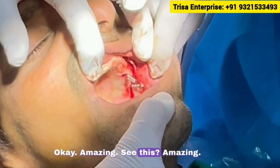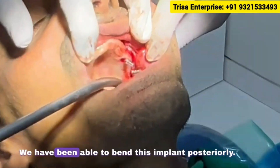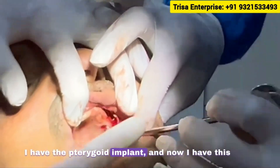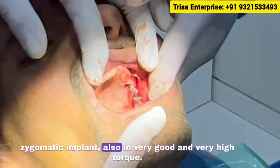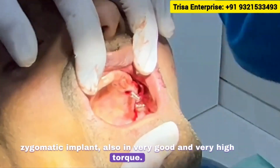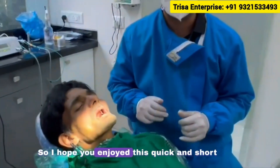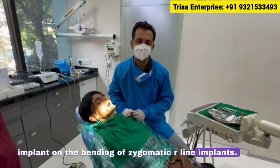Amazing — we have been able to bend this implant very nicely. Posteriorly I have the pterygoid implant, and now this zygomatic implant is also in with very good and very high torque. I hope you enjoyed this quick and short demonstration on the bending of zygomatic R-line implants. Till next time, thank you.